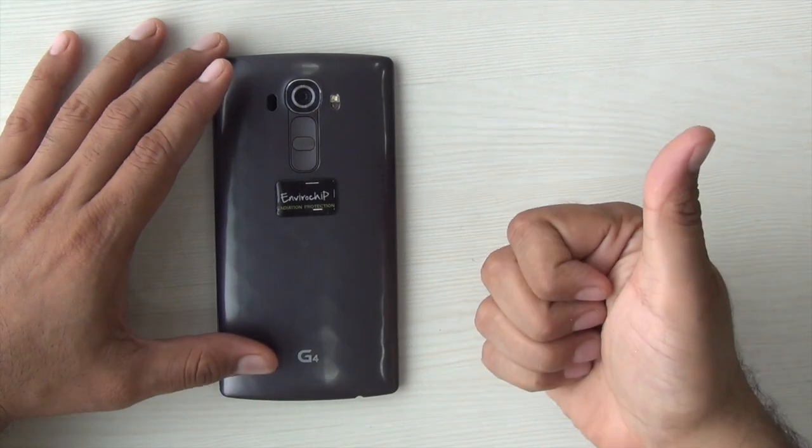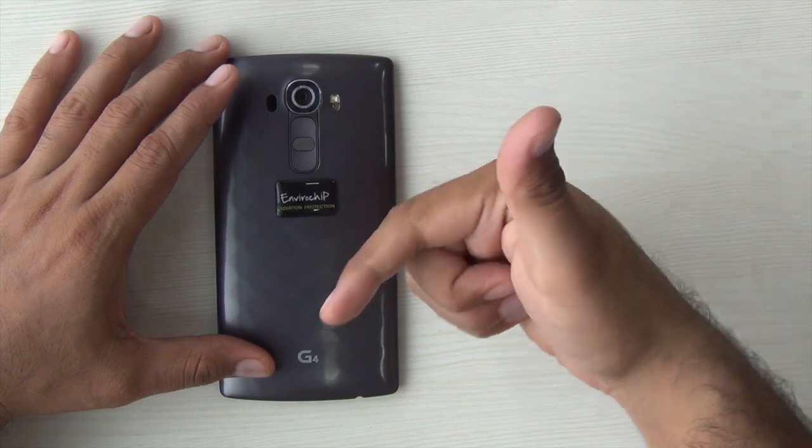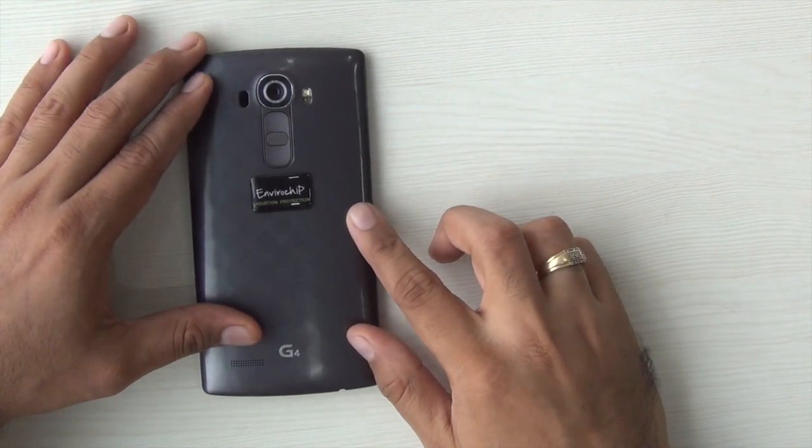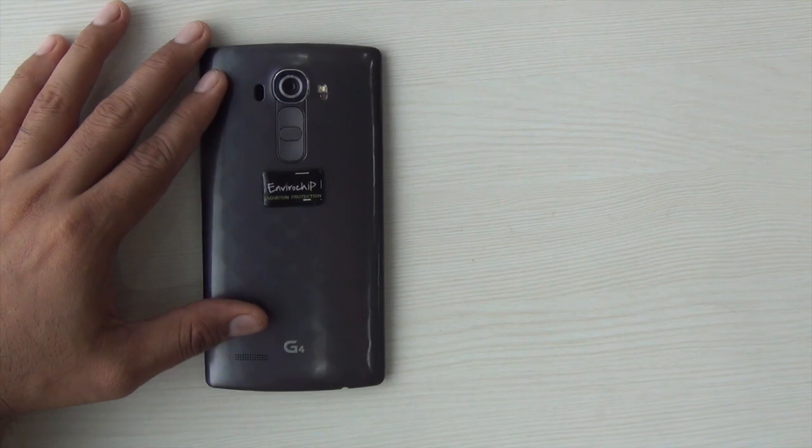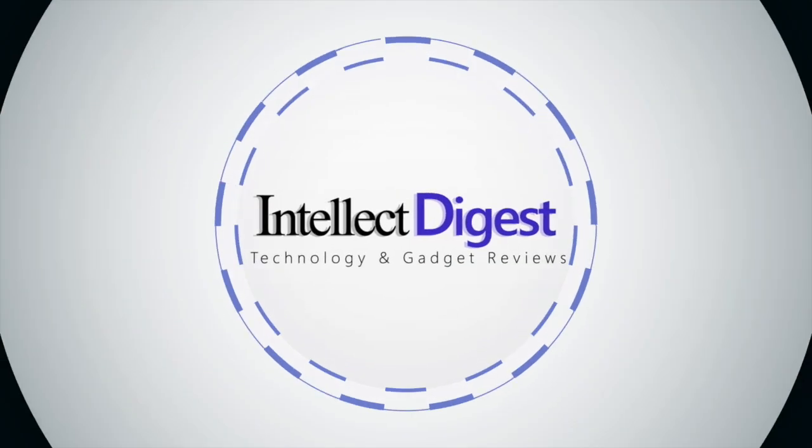This is all we have on this one. If you enjoyed watching it, don't forget to give us a thumbs up by pressing the like button below, and for latest video updates from Intelliq Digest, make sure you hit the red subscribe button. I hope to see you in my next video. This is your host, Rohit Prahan.